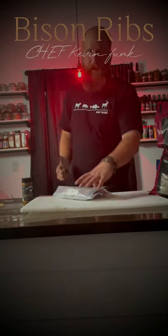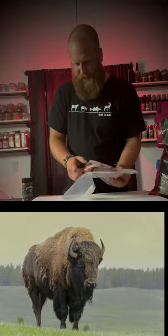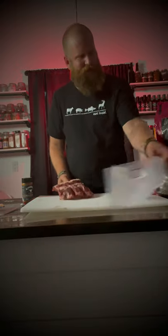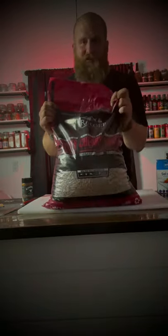Let's smoke some bison back ribs. We're gonna smoke these at 225 until they are done — look at that. We are gonna smoke these using Traeger's cherry pellets.